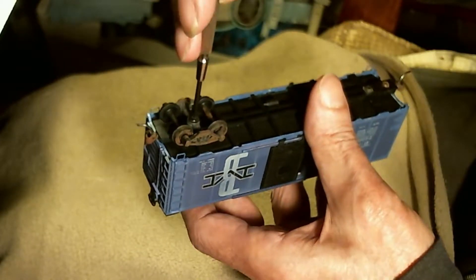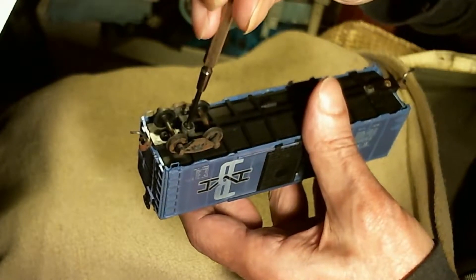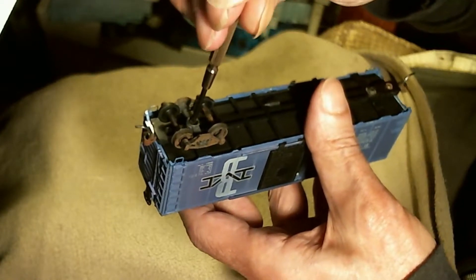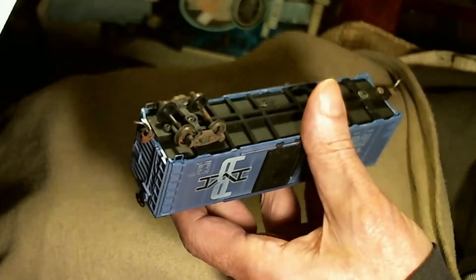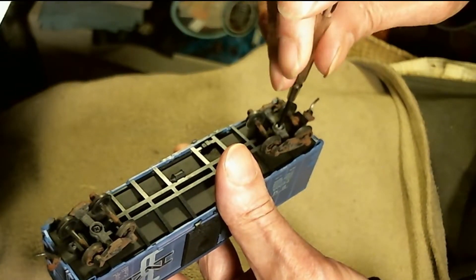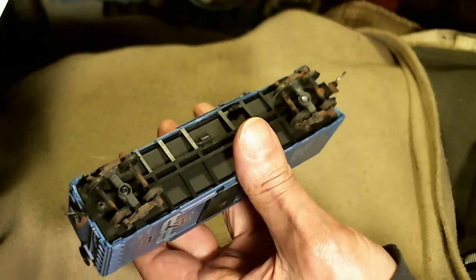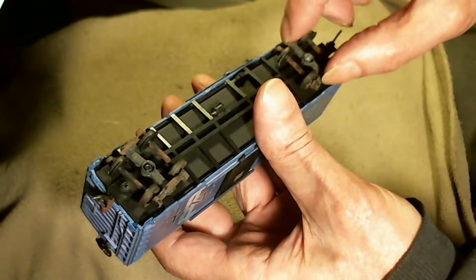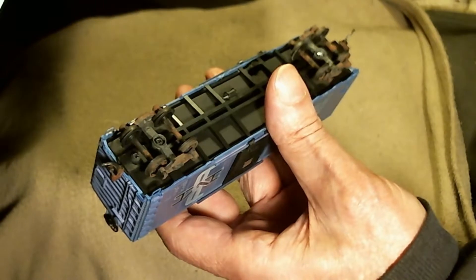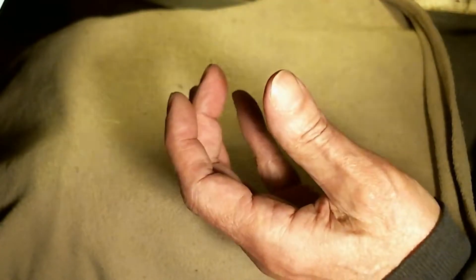Let's reinstall the trucks. A hint for those who don't know: to keep from cross-threading these little screws, back off until you hear a click — there's a slight click — and that means you're engaged at the proper starting point of the threads. The so-called three-point balance of these trucks means this one only wiggles a little bit, and this one is free to wiggle quite a lot, which will keep the car stable and yet not rock back and forth.